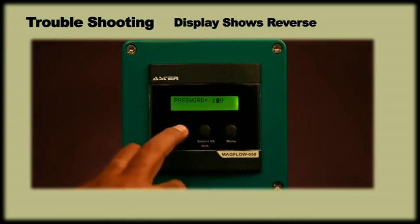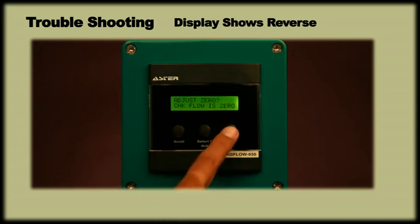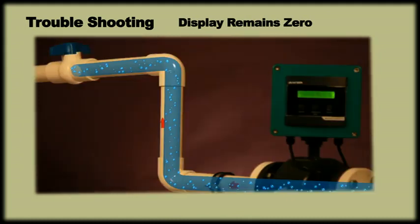If the display shows some reading, then do the zero adjustment using the password 101, after ensuring that the pipe is completely filled with water and the actual flow is zero. If the display remains zero even if the pump is on, check if any downstream valve is closed.